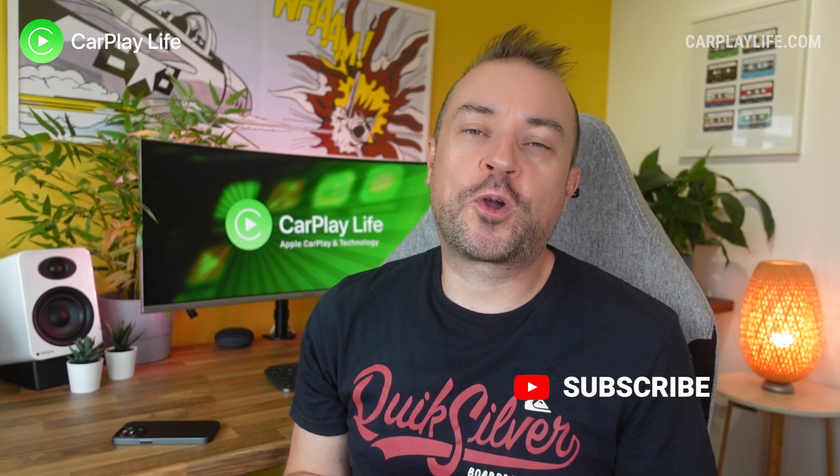Hi, it's Anthony from CarPlayLife.com and today we're doing a very quick video on how to update the Apple Pie Mini, as well as fix the audio issue that comes with navigation, reducing your overall audio quality as it plays over your music. So let's jump in and learn how to do it.